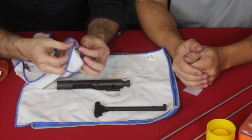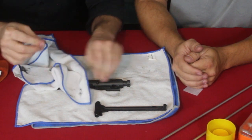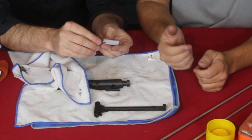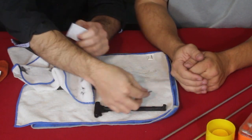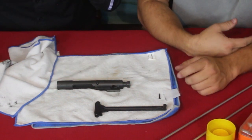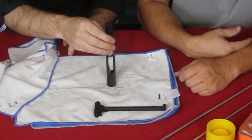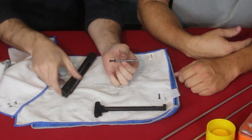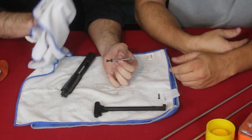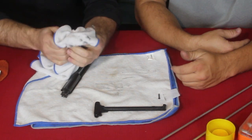To disassemble the bolt carrier group, you start with the firing pin retaining pin - it gets quite filthy. We used to clean these with anything we could find, like Q-tips and bore patches. You can fit them in the groove since it's more or less a cotter pin - you can see the carbon gets literally caked in there. Then you drop the firing pin out the rear. It looks like it should be silver but it looks tarnished - it's not tarnished, it's just caked with old carbon.